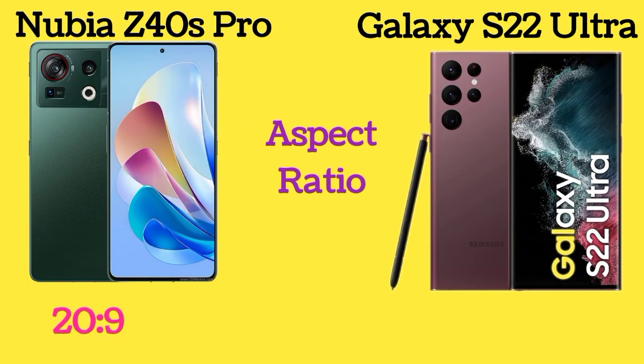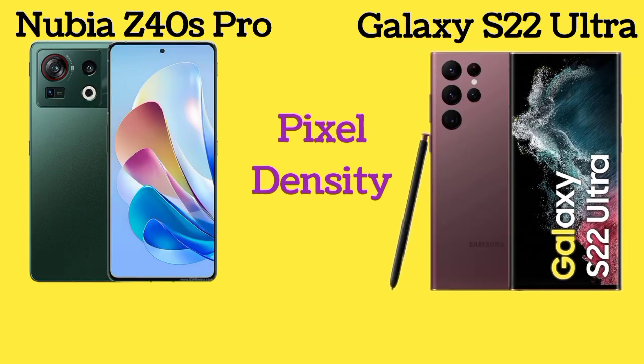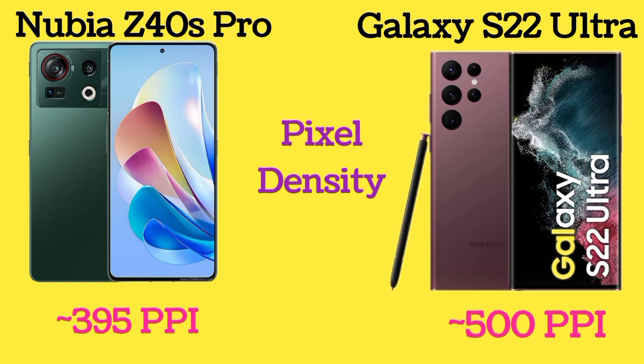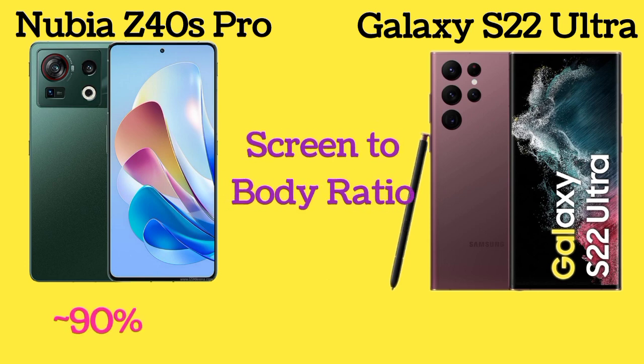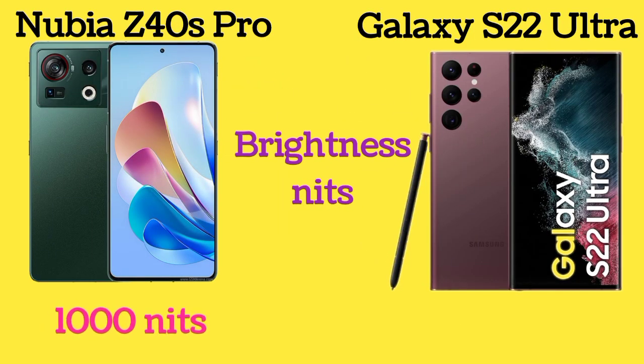Here is the aspect ratio of both Nubia Z40s Pro and Galaxy S22 Ultra. The pixel density of the Nubia Z40s Pro is 395 pixels per inch, and the Galaxy S22 Ultra is 500 pixels per inch. The screen-to-body ratio of both phones is 90%. Nubia Z40s Pro has 1000 nits brightness and Galaxy S22 Ultra has 1750 nits brightness.